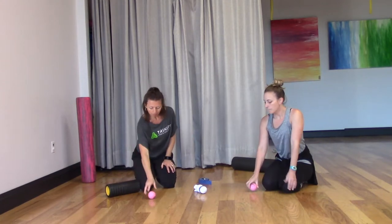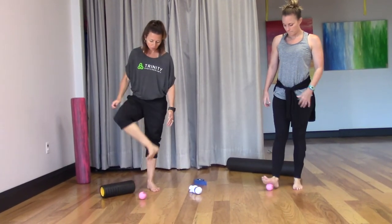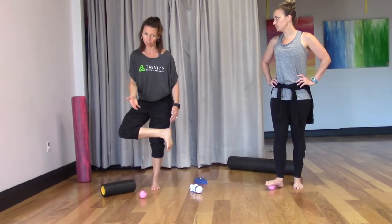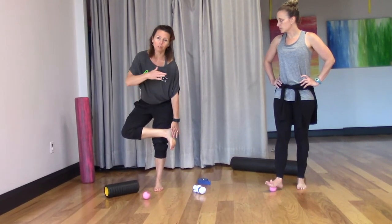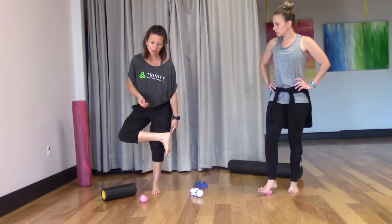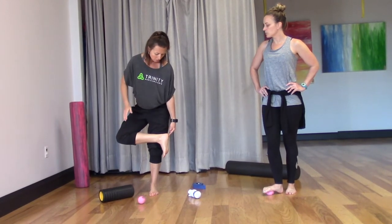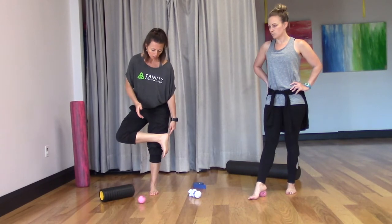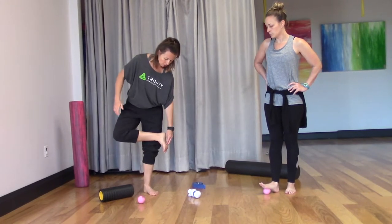Let's stand up. Part of plantar fasciitis — I've had this injury and done several hours of physical therapy. I'm trying to give you some tools to prevent that from happening. So if you wake up and you have a lot of heel pain, that might be it. I'm not a doctor and I can't diagnose that. But if you have a lot of heel pain, this might be a tool you could use to help prevent that from getting worse — by rolling through the arch of the foot.